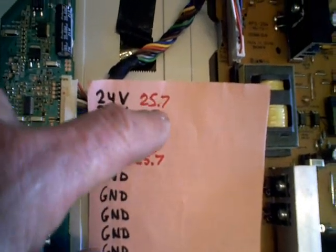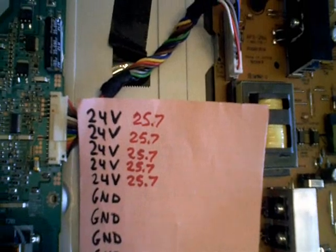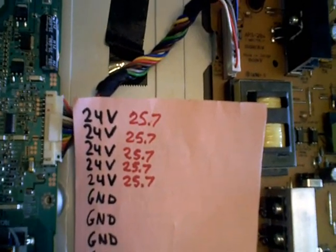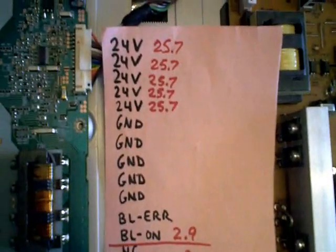Right away you can see something suspicious — the 24 volt line was up to 25.7 volts, and that suggests there is no voltage drop you'd expect to see from the inverter board. So for some reason the inverter board didn't seem to be coming on.